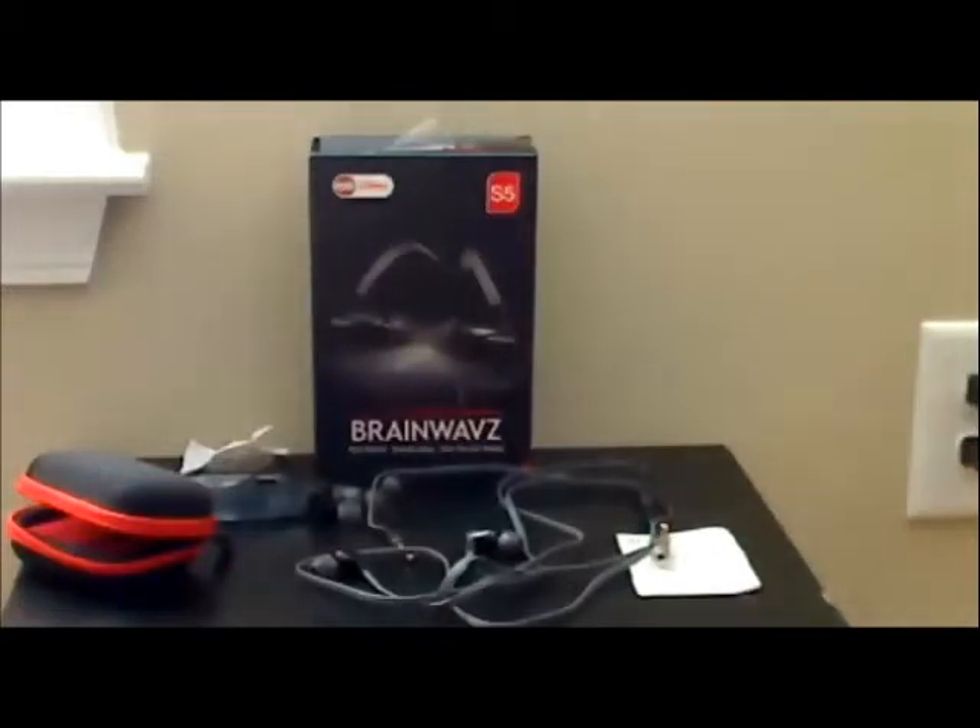But it's something I've come to expect from BrainWave. If this was my first pair, I would have been blown away and surprised. But having tried some of their other headphones, I've come to expect this kind of quality from them.